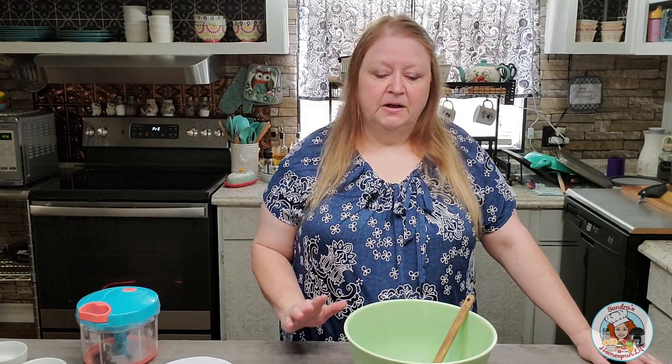Hey everybody and welcome back to my channel, Saunders Homespun Life. In today's video I'm going to share with you a recipe that I crafted in the kitchen — a low carb version of hush puppies. Now these won't be deep-fried, they'll be baked in a mini muffin tin, but they taste very, very close to your traditional hush puppy. I'm sure if you give this recipe a try you're going to like it, and you can always tweak it to your liking.